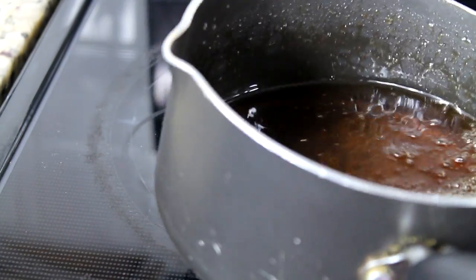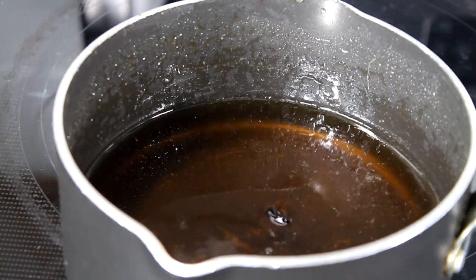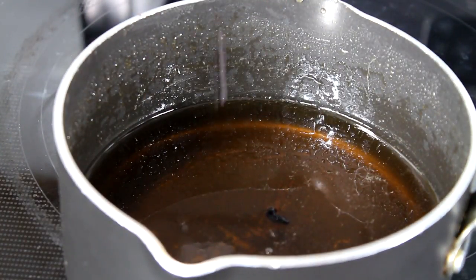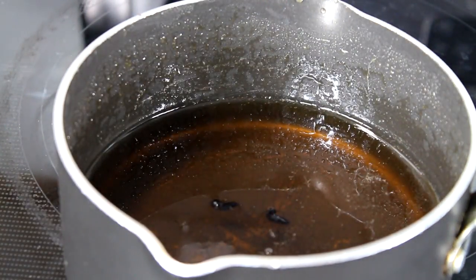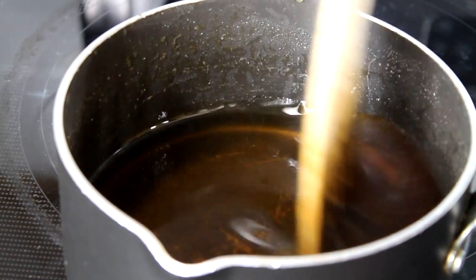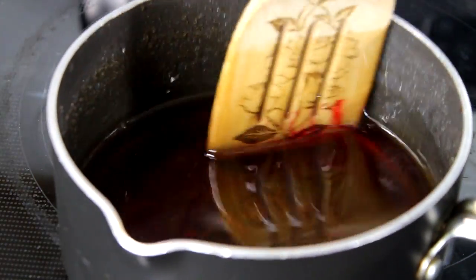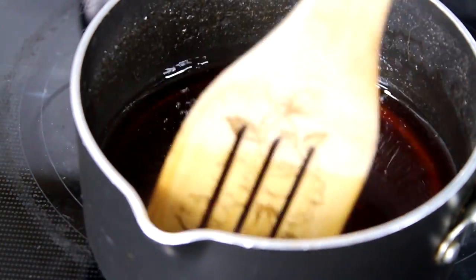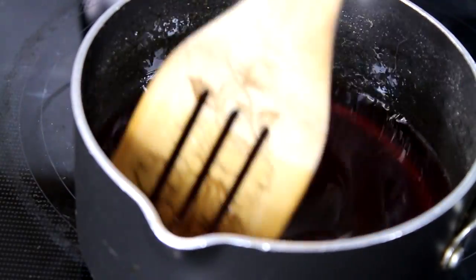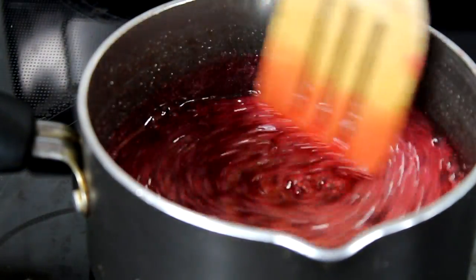Now add your food coloring and give it a quick mix. You can add as much as you want, just don't overdo it. Put it back on the stove — keep in mind we're cooking this on low or medium-low, depending on your stove.